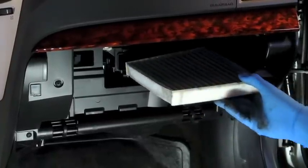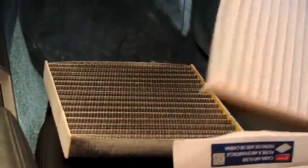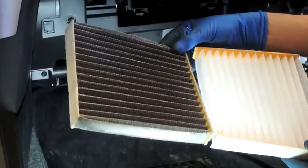All you have to do now is pull out the cabin air filter, and we're going to show you just how dirty that cabin filter is as compared to the new one. That's all of the pollen and carbon that the cabin filter prevented you from breathing.